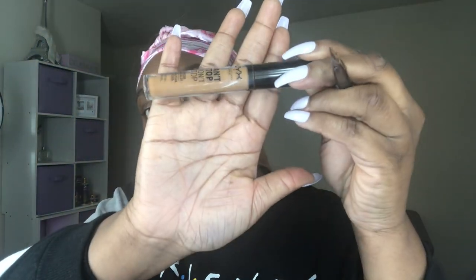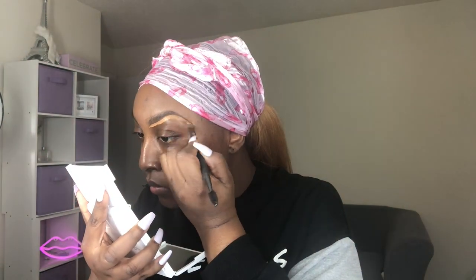Benefit makes really good eyebrow products. You're gonna see a lot of dancing in this video — doing makeup tutorials is a mess, especially for someone who's not a makeup artist. Just keep shaping your eyebrows the way you want them to look. Then I'm going to take a concealer by NYX from the Can't Stop Won't Stop line in warm caramel and outline my eyebrow, and at the top I'll use a shade closer to my skin tone — mahogany — so there's no harsh line.